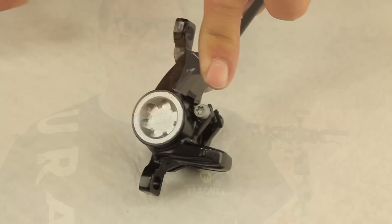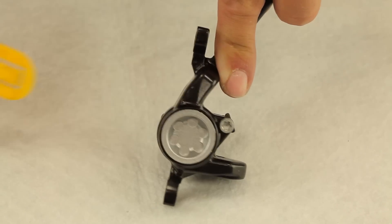Hello and welcome to our Magura video workshop. In this video I will show how to change brake pads on our Magura MT disc brakes. Changing the pads works in the same way for all Magura MT models.